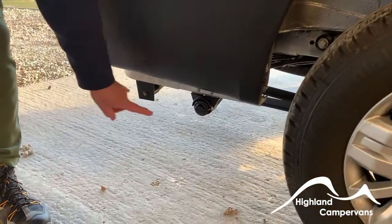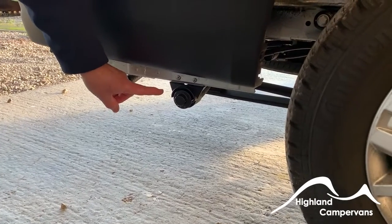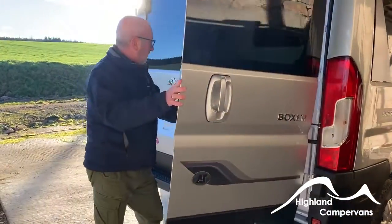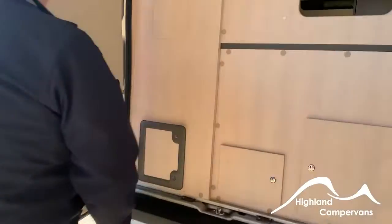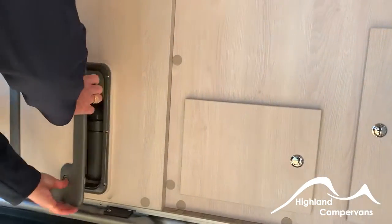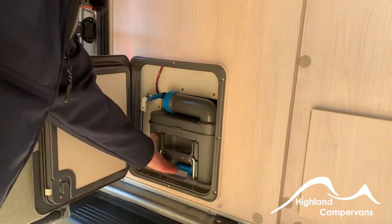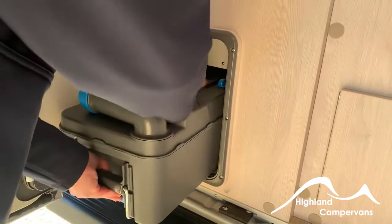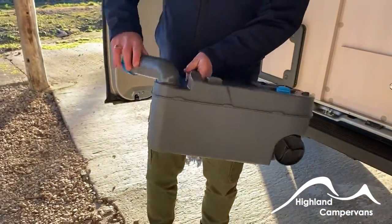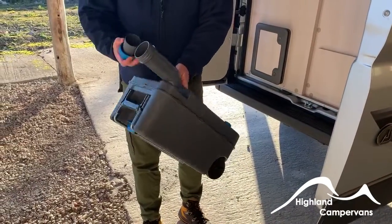As we approach the rear of the vehicle you'll find the exhaust ports from the boiler and the hot-air blown heating system. The two doors open to give you access — in the first instance, to the cassette for the toilet. To release the cassette, the blue handle at the bottom lifts up and the cassette slides out.